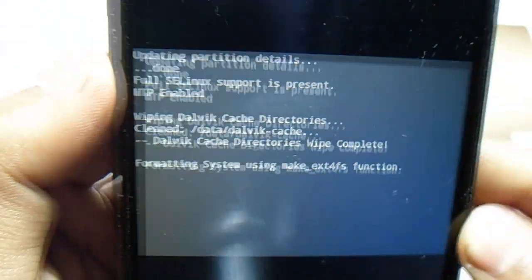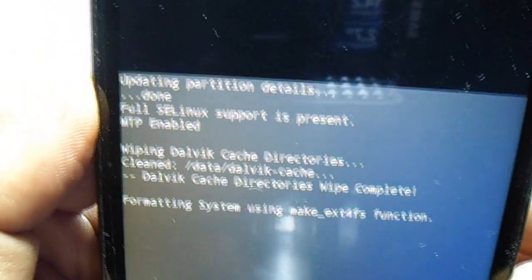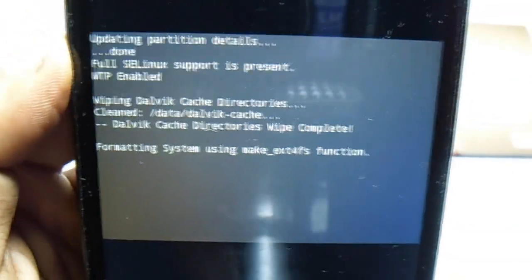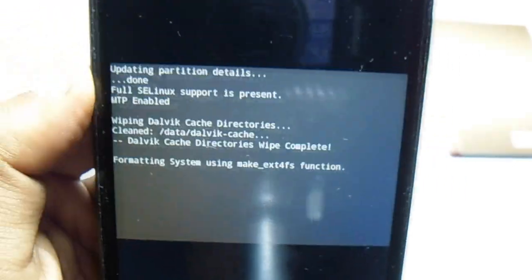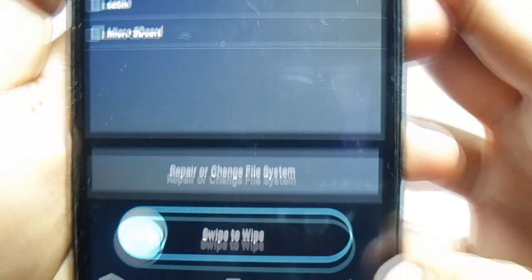It's going to take some time, so make sure you have something to eat. Let's leave it for a couple of minutes — I'll be back when this process is completely finished. Now the wipe is successfully completed, so we have to go back and hit the back button.